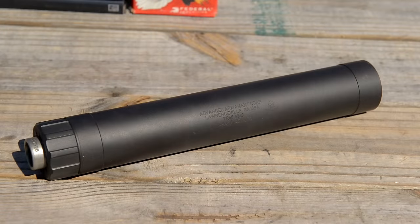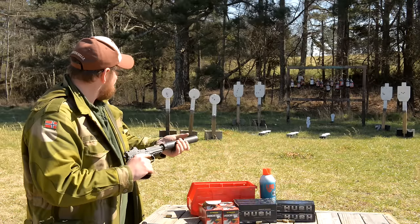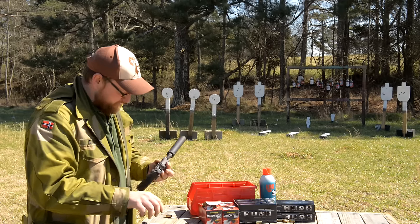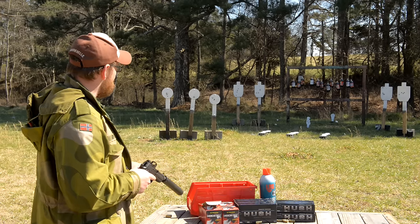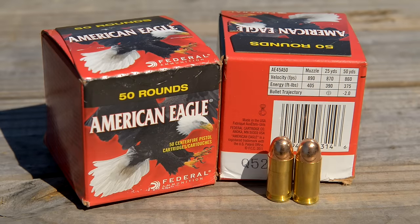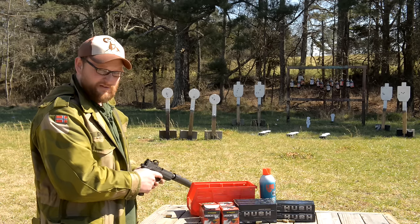I've got a Tyrant .45 suppressor here from AAC. We're going to put this on the gun and shoot a little bit suppressed. I finally just got my suppressor out of NFA jail. We'll talk more about the gun as we go. We're going to be taking a lot of shots today. All the steel we're running is from shootsteel.com. The ammunition is from Federal — 230 grain ball. In a minute we'll run some of this Hush ammo as well, once Chad has a chance to get on this thing and put his can on it and give his opinion.